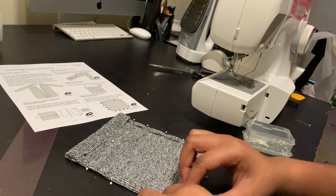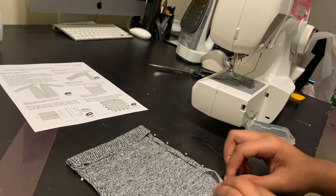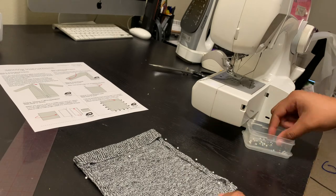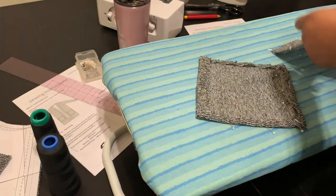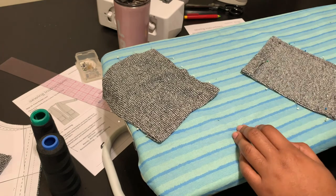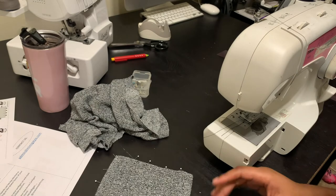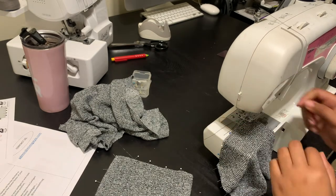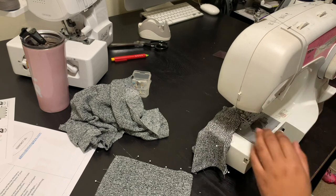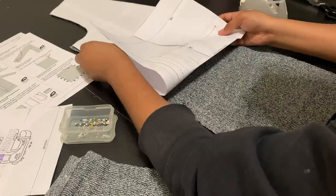Before we get into this pocket construction, can we hear it one time for pockets in general? I love pockets — soft pockets, comfortable pockets. It's a comfort for me. Anything that has pockets, other than jeans which are too tight and too small, is an absolute plus, an absolute love for me. If you're down for a good pocket, write 'pockets' in the comment box. If you find something else comforting, let me know what that is.